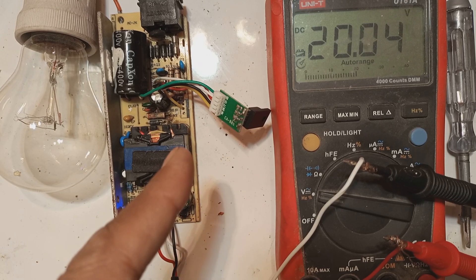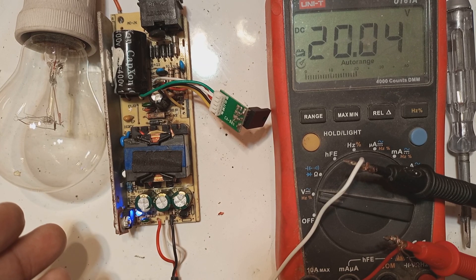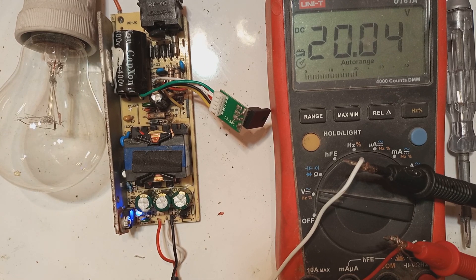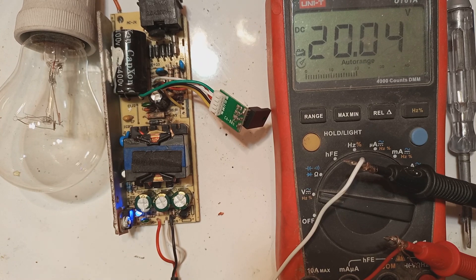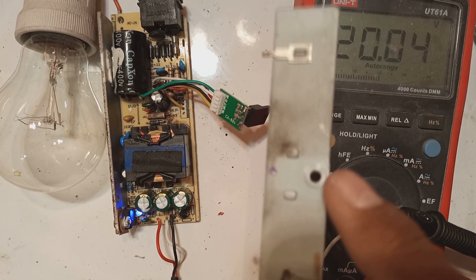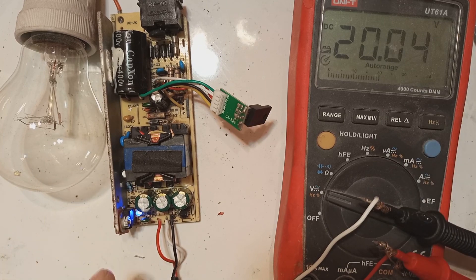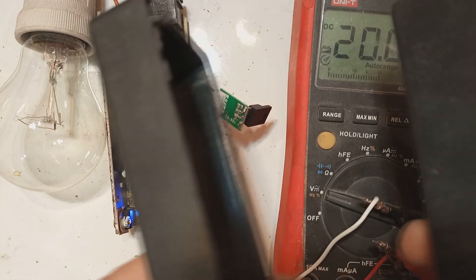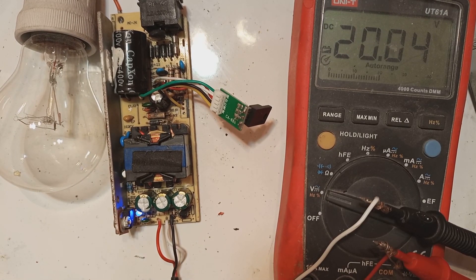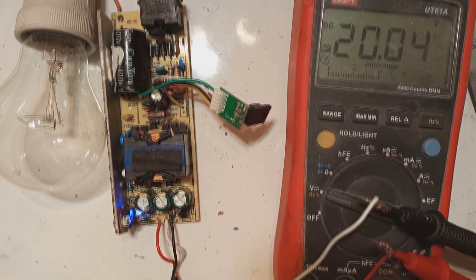We introduced the new STR module and disconnected the original components which were no longer needed. We modified this power supply using the FET module — this is 85 watts, which is more than enough to drive this Dell laptop power supply. This way we repaired it easily with the help of the add-on module. This is the heatsink plate for the MOSFET — we will fix the STR to this hole with a small nut and bolt, then close the covers. If you like this video, give a thumbs up, subscribe, and press the bell icon for notifications. Thank you for watching, stay tuned.